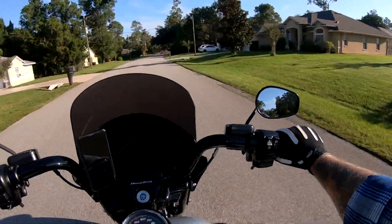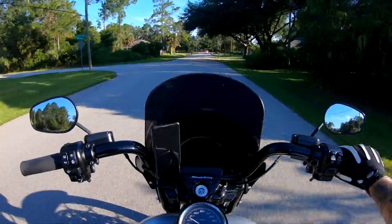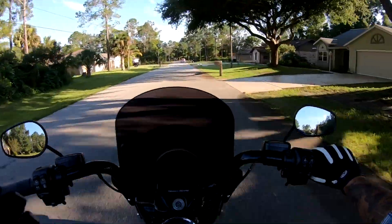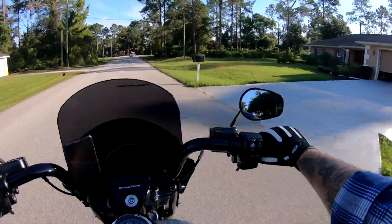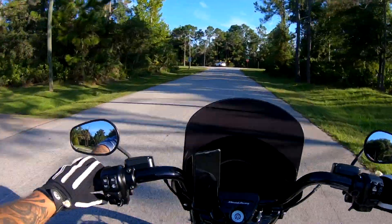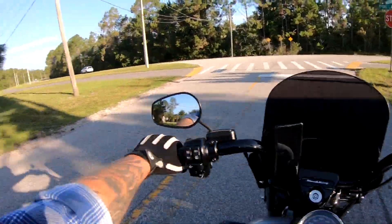Today we're going to be talking about the Harley Davidson flush mount gas cap and fuel gauge — what I like about it, what I don't like about it, the install, the price, all of the above. But before we get into any of that, we're just going to go ahead and appreciate these clear skies. Here in the state of Florida, we haven't had that in quite a while. It's been a minute.